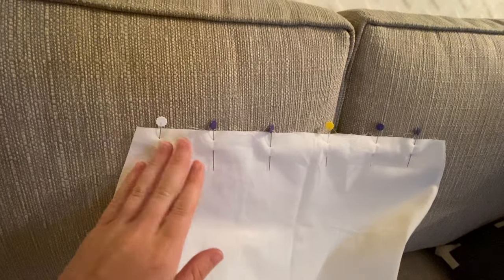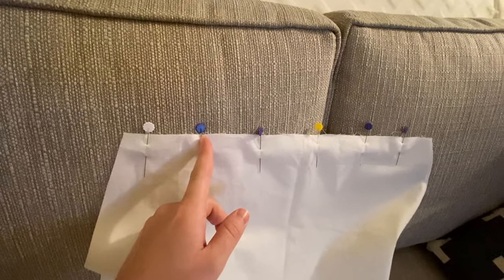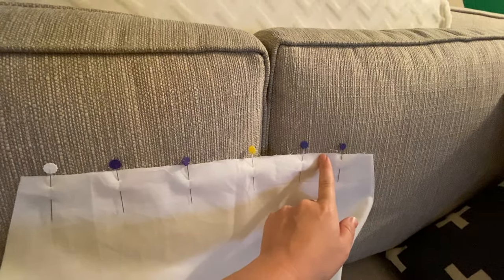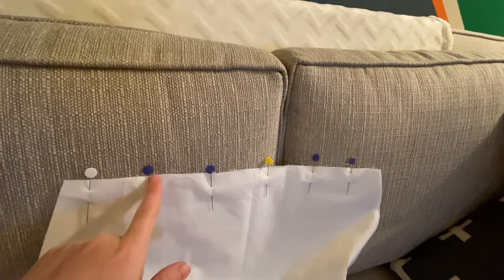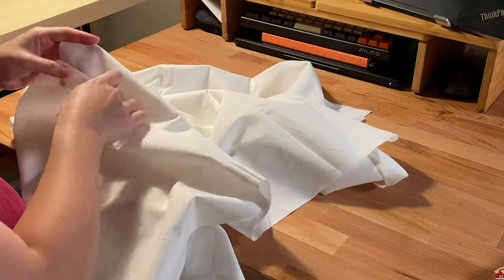I'm going to sew maybe to about there on either side just to attach them, and then leave the middle part open because this is where I'm going to cut the neckline. After sewing the shoulders together, I open the seam and finger press it.